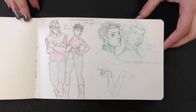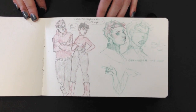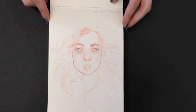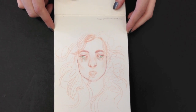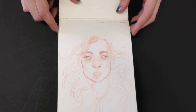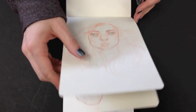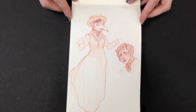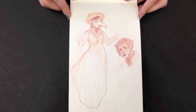Beautiful. Good job. Look at the line on that — it's showing the form of the face, the loose hair. Just a fun sketchbook drawing but a lot of thought put into it. These pages are so tricky. The form on that head — seriously — and then the line on the dress. Crazy stuff.